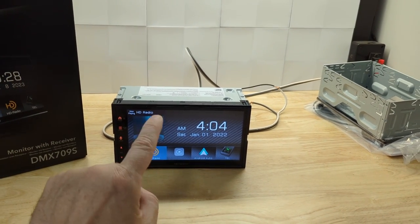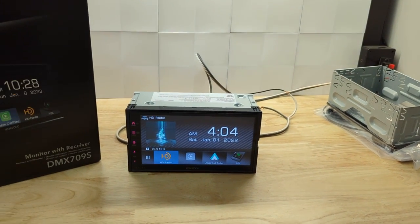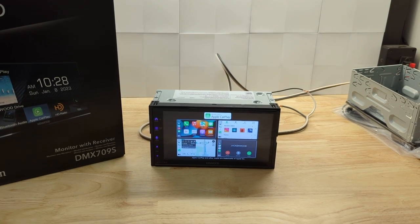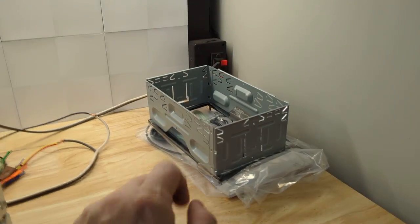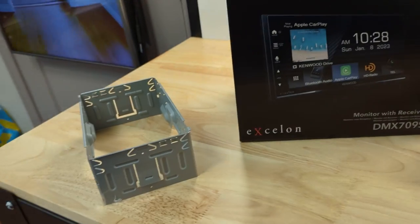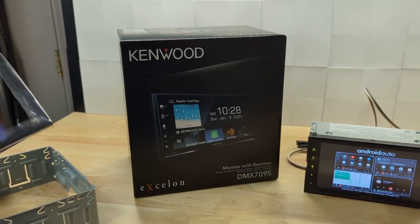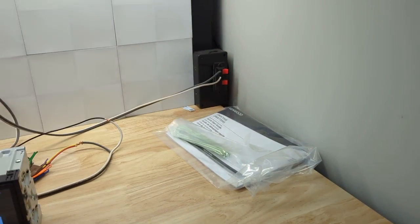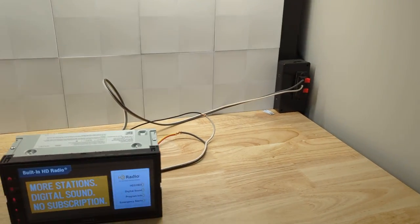We'll link to this radio for sale on our website below — you can buy it at lockdownsecurity.ca, and if you have any questions, sales at lockdownsecurity.ca. Let me show you what comes in the box. Kudos to Kenwood: you get a cage, trim ring — great for installation. GPS antenna, microphone, parking brake input, user guide, ISO mount screws, GPS pad, and your removal keys.